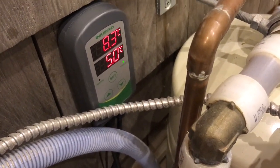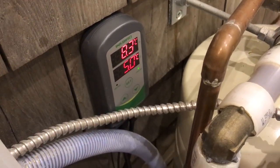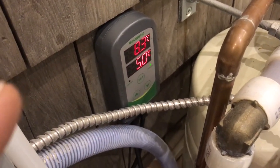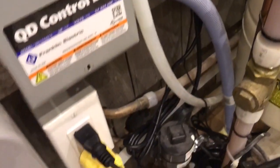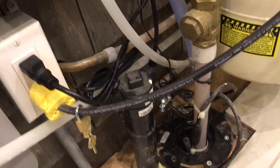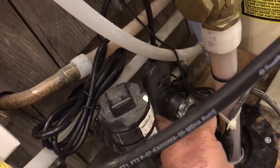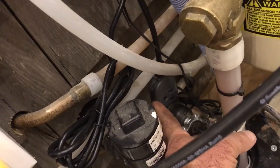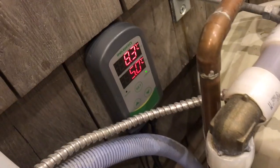It's made by a company called Inkbird. Those numbers are pulsating just because of the video camera — they don't actually pulsate. This unit plugs into a power supply here and it has another plug connection. The heating cable plugs into the outlet that comes from the Inkbird unit, and the Inkbird unit does two things.